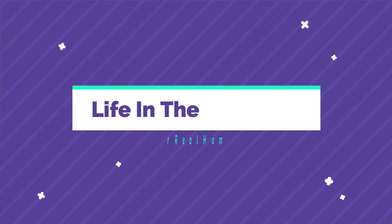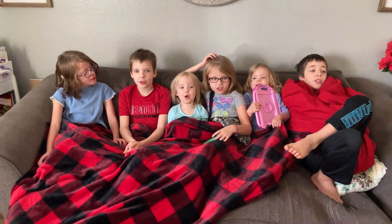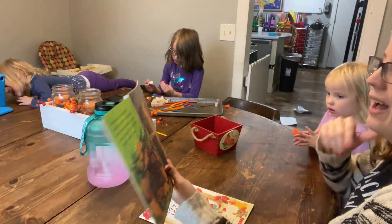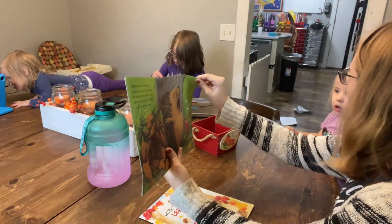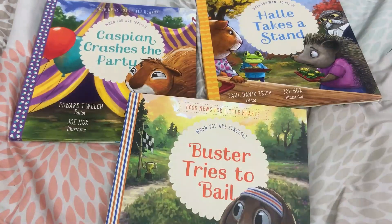My name is Katie, and welcome to Life in the Mundane. I am a second-generation homeschool mom of six beautiful kiddos, and on this channel we talk all things resources. I love to share with you resources that are going to help you in your homeschooling and encourage you in your biblical parenting, and how you can utilize those to their fullest potential so that you can make the most of the little moments.